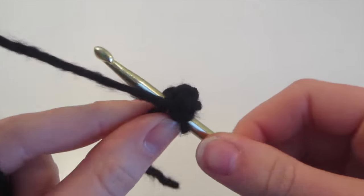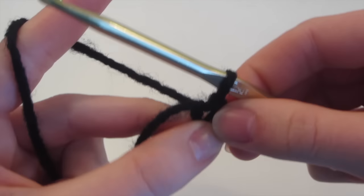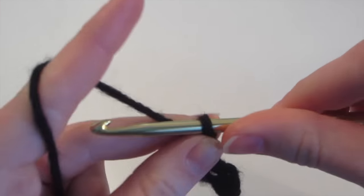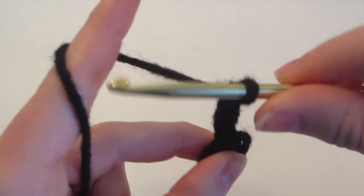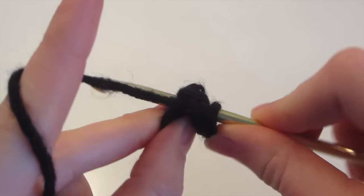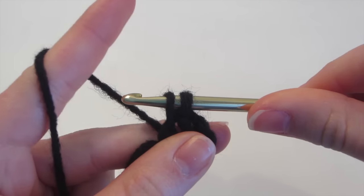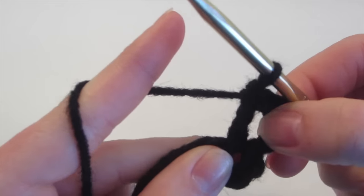Now we have a tiny little hole. We're going to chain four: one, two, three, and four. Then we're going to do two double crochet into the center. To double crochet, yarn over and insert into the center of that loop, yarn over and come out — you have three loops on the hook — then yarn over and pull through only the first two loops, yarn over and pull through those last two loops. That's one double crochet, and we have a chain four.